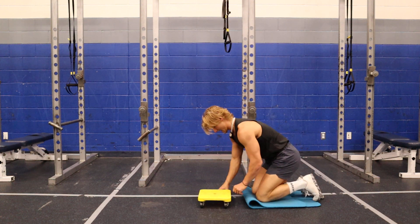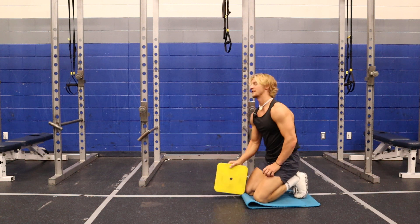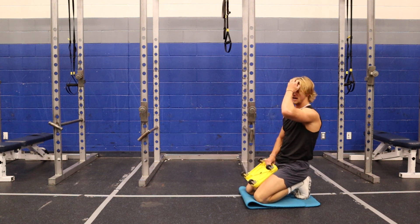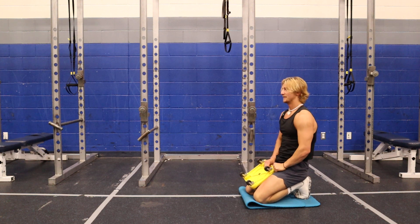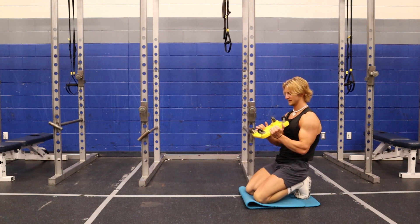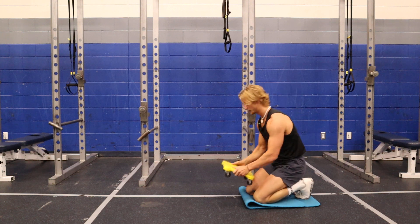I'm going to take a pad and put it underneath my knees. There's a bunch of different tools they make for this — there's single wheels, you can use a barbell and put plates on it and roll out with that. So there are plenty of different ways you can do this. This is just a scooter board — use something like that with wheels.